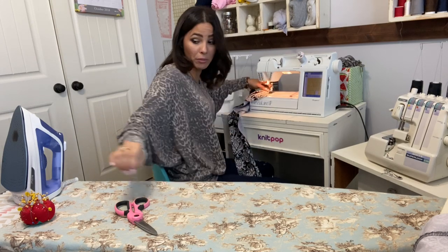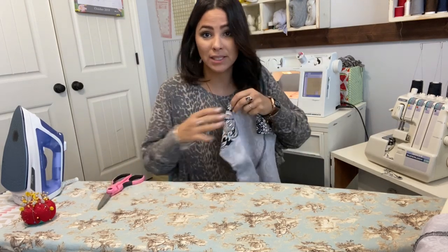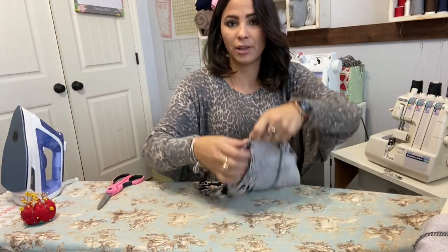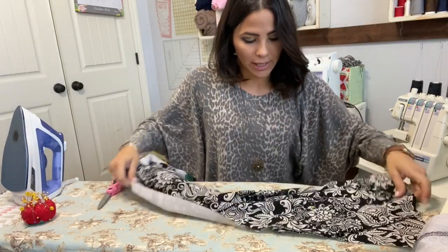Because usually you would remove your pins when sewing and your fabric might move — if you do a basting stitch your fabric won't move. See, it's just a long straight stitch right there that keeps your fabric together, and our pocket is done.